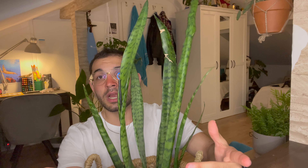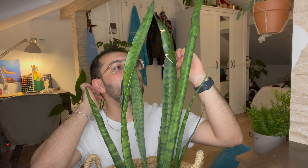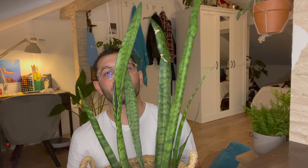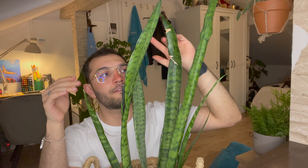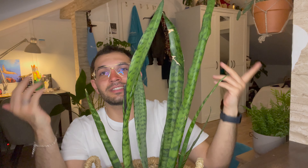I just watered this one today and haven't watered the big one in about three weeks — look how happy it is. Now let's talk about light conditions. I'll show you what happens when these plants get direct sunlight. The desert species of these plants are found between rocks in nature, so even desert species don't get much direct sunlight.